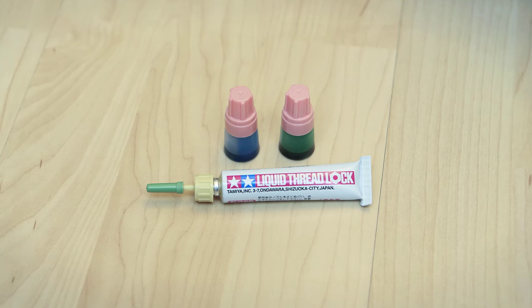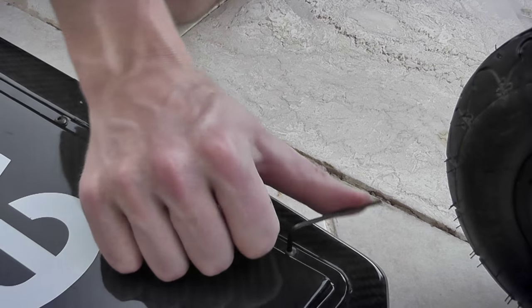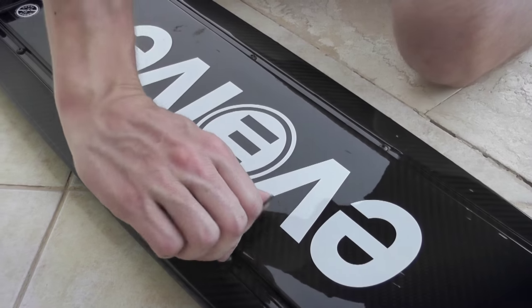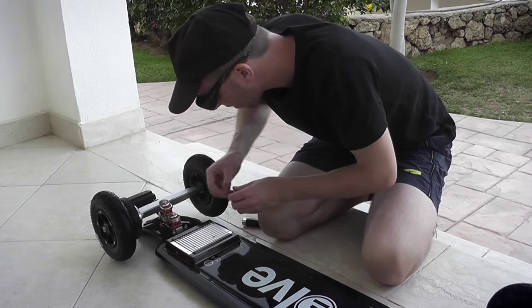As for the screws all around the board, I recommend using Loctite, because otherwise when going off-road these screws will come loose after just a few kilometers, causing your battery tray to become loose and shake. I'm not sure if it's the same on the bamboo or pintail boards, but using Loctite is never a wrong thing and I recommend doing this.